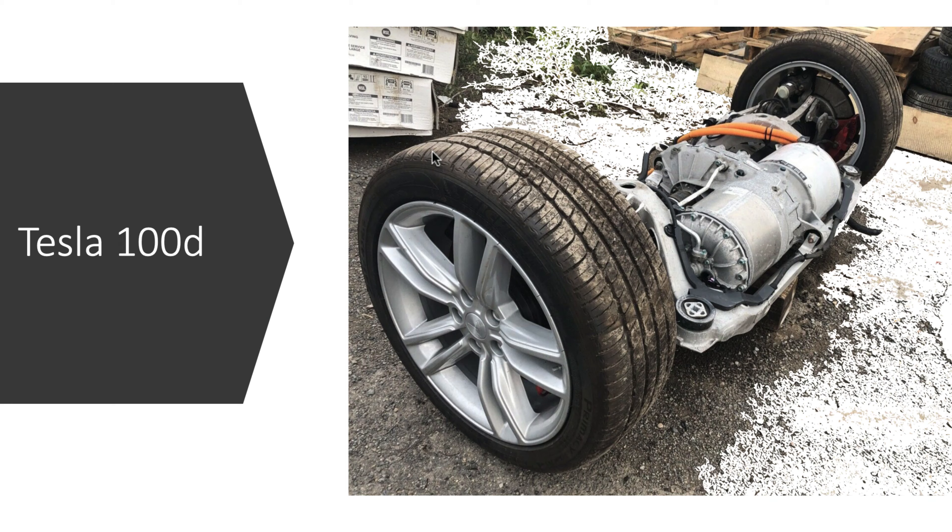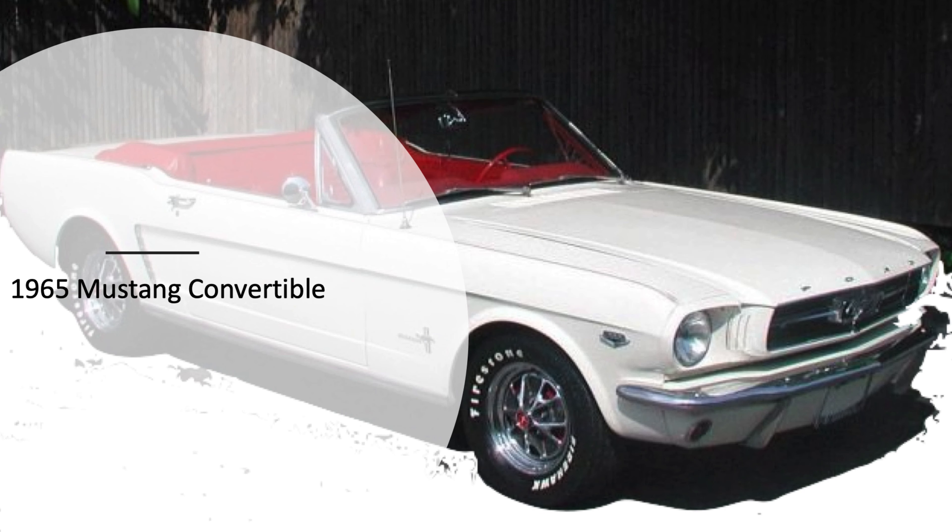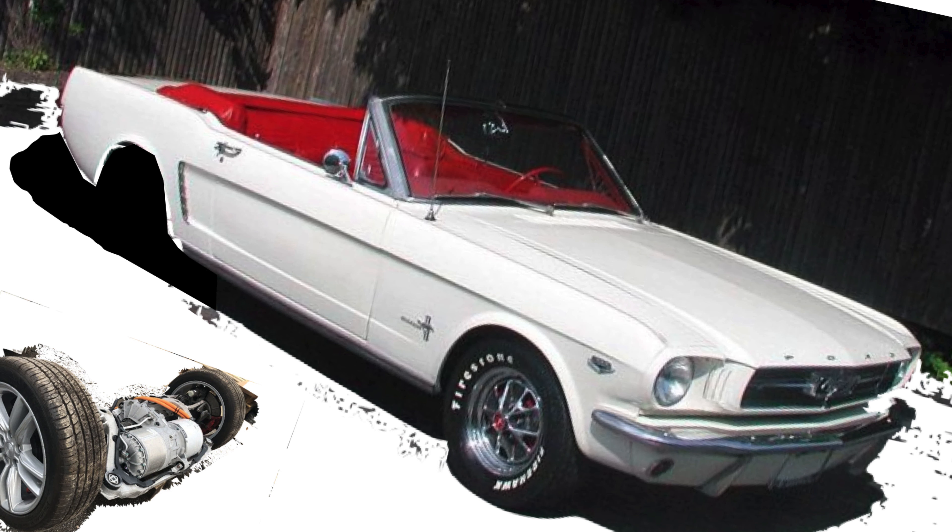So I put a brand new refurbished LQ9 six-liter in it and we just got it buttoned up. I wanted a project that was unique, something different. I've always liked Mustangs but I've never owned one. I didn't want to spend a hundred thousand dollars on a fastback and just make a regular Eleanor, so I came up with the idea of doing a Tesla drivetrain in a convertible Mustang.